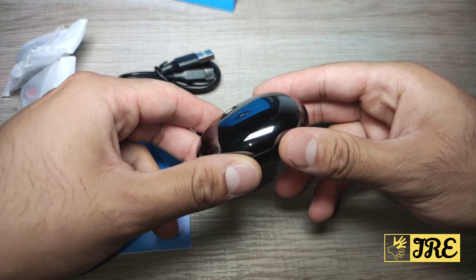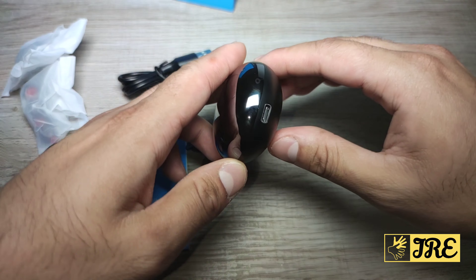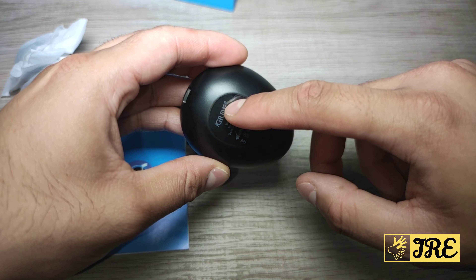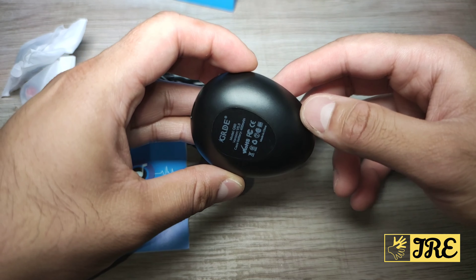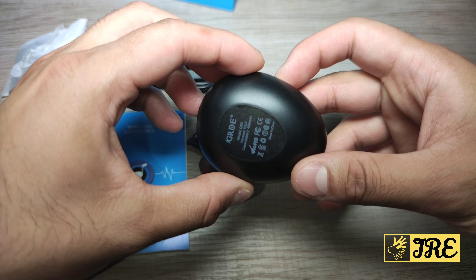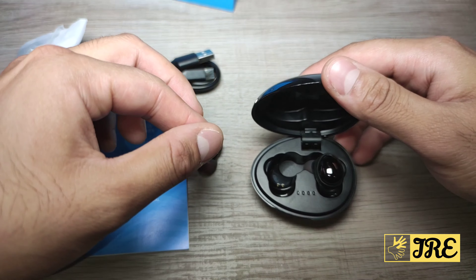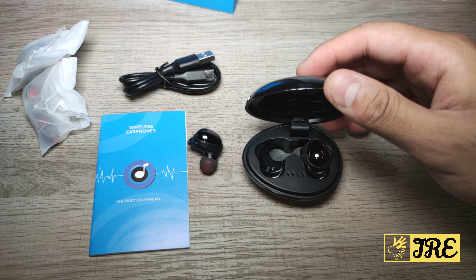I like the shape of this — it has a nice metallic design and it's made out of plastic. It has a USB Type-C charging port, and at the bottom it has the brand name and the model. It also tells you the battery capacity of the charging case, which is 400 mAh, and that gives you at least two full charges of the earphones.